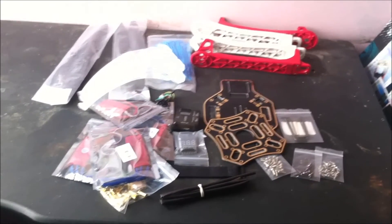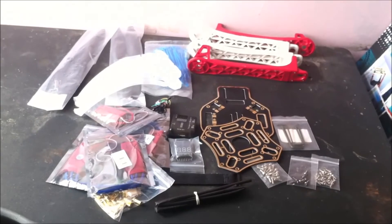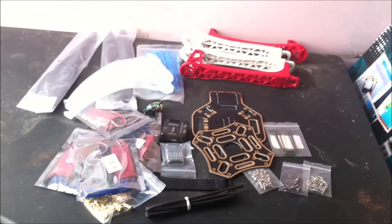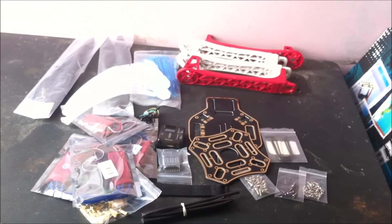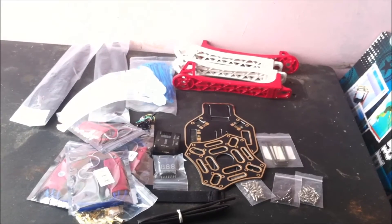You may ask yourself, where are the motors? I don't have motors here right now because the motors in the kit weren't all that good, so I ordered them separately and they have not yet arrived. I'll leave the links in the description where you can buy this kit and also for every individual part.